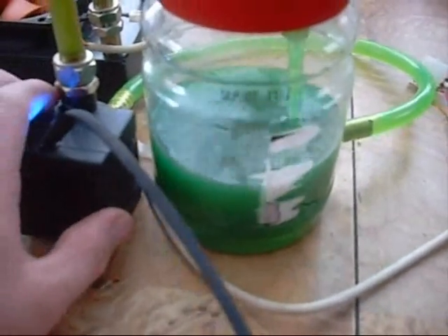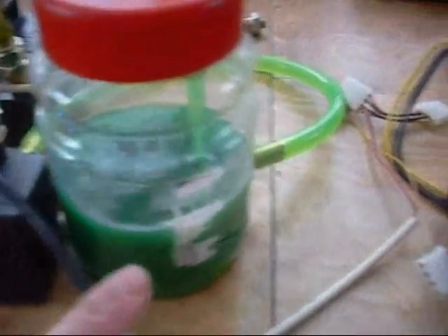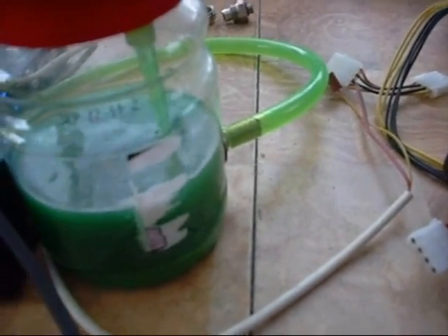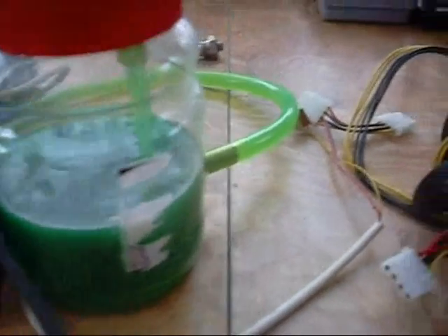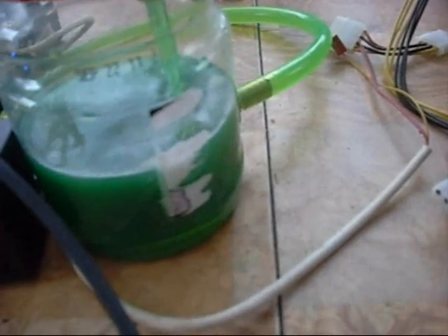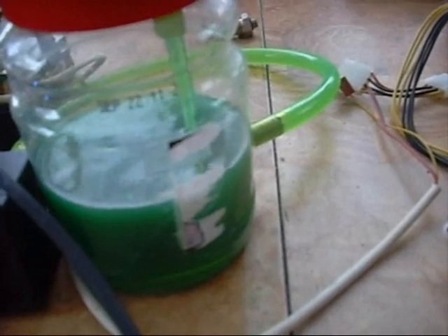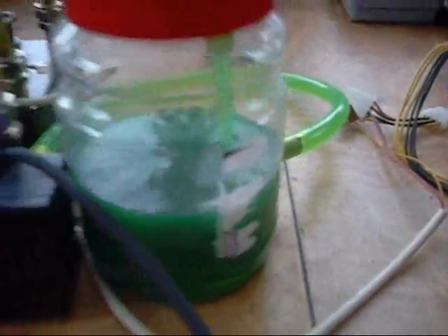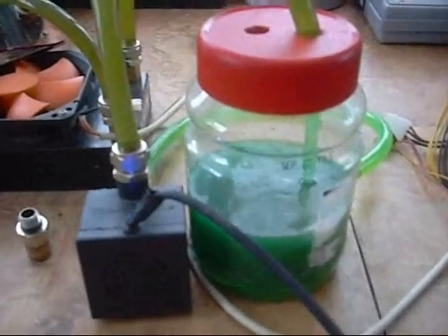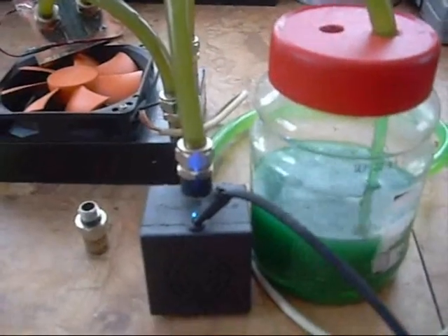Anyway, that is kind of a simple idea — how to use your Thermaltake pump and make an external reservoir with it. I'll keep you updated as I move along on this, as I make a more permanent reservoir. This gives me an idea of how I want to do it, because I definitely want to see the fluid level and the flow. As soon as I come up with a container I'm happy with, I'll get it mounted in a computer and show you an update. Thanks for watching.